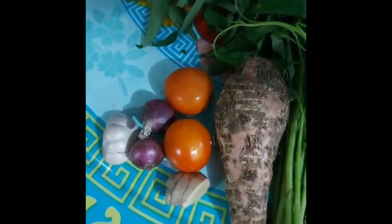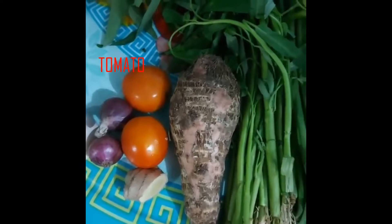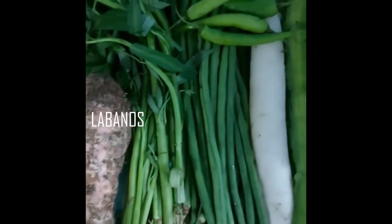The ingredients are garlic, onion, ginger, tomato, gabi, kangkong, sitaw, labanos, sigariyas, green chili, and pork.